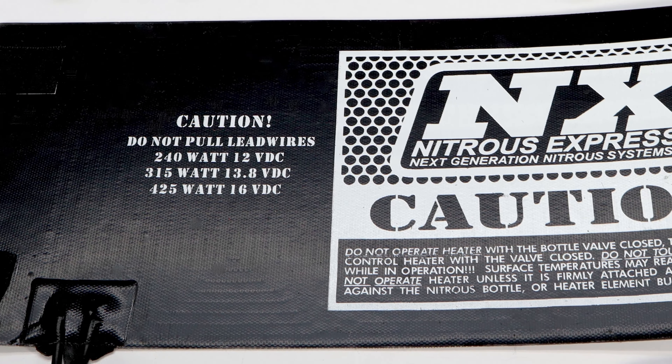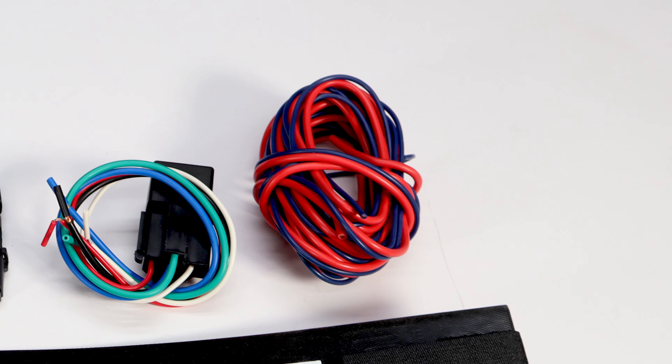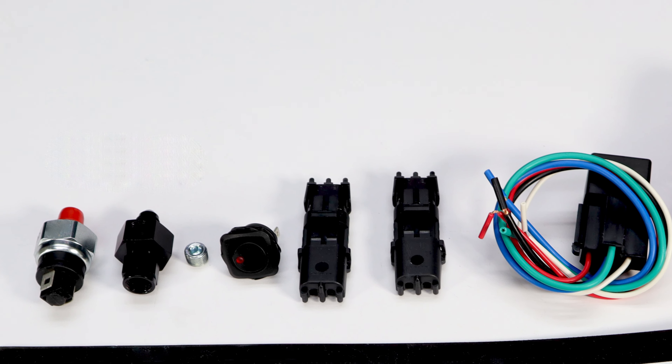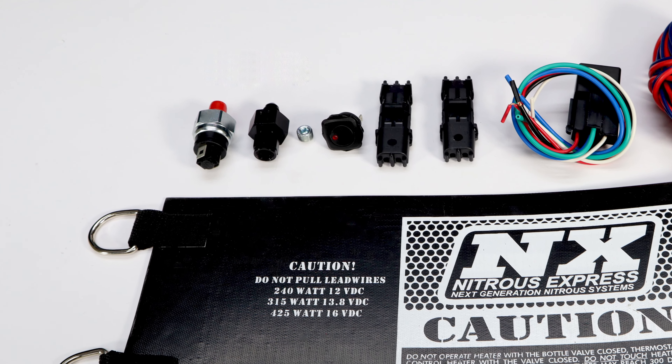The NX automated pressure-controlled bottle heater will keep your bottle pressure where you need it for bumper-dragging launches and killer top-end performance. NX bottle heaters are compatible with any nitrous kit on the market. They have an easy-to-use set screw for making precise adjustments and can be adjusted from 900 psi to 1200 psi. It also has a 50 psi working window for consistent bottle pressure.